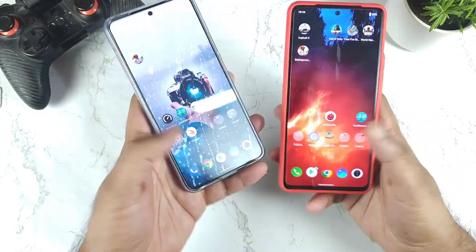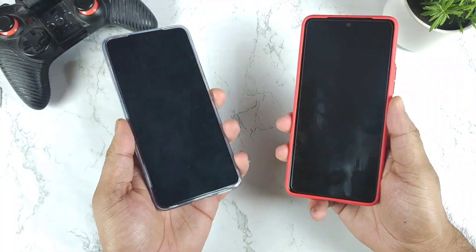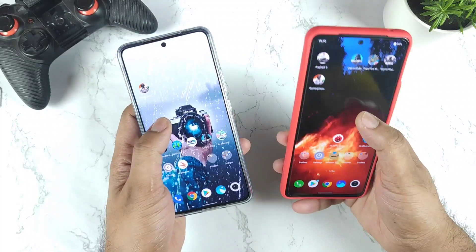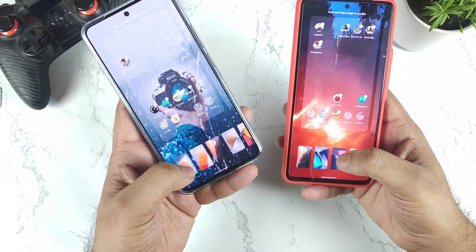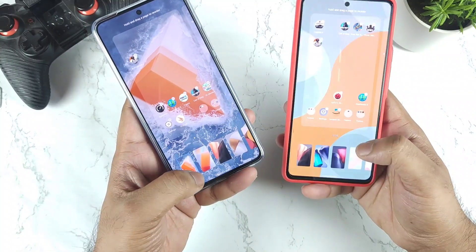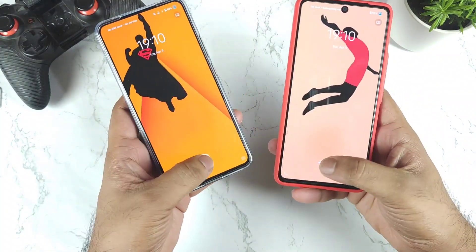Let me unlock both at the same time right now. You can clearly see the unlocking speed — that's pretty good. If you want, I can remove this live wallpaper and select a normal wallpaper to see how it actually looks between both phones.